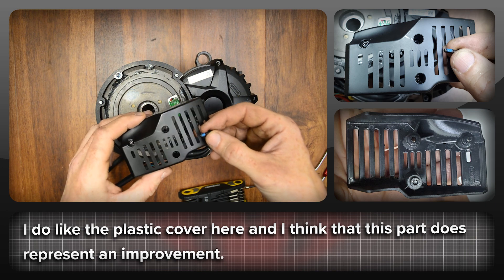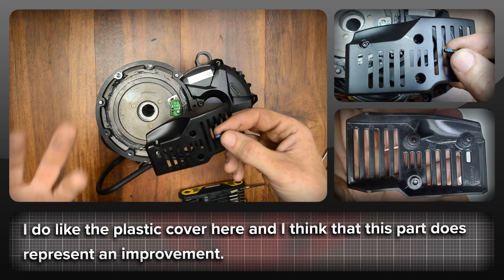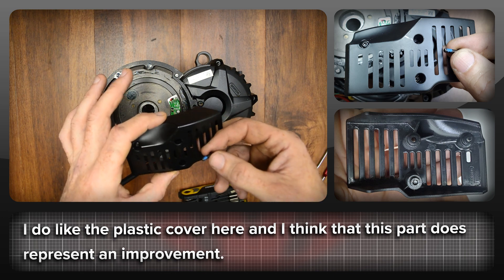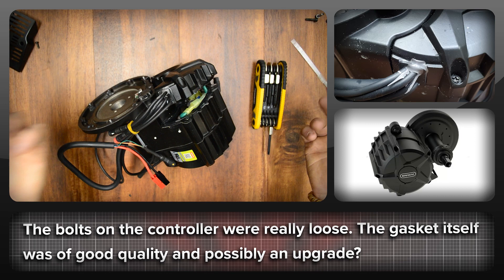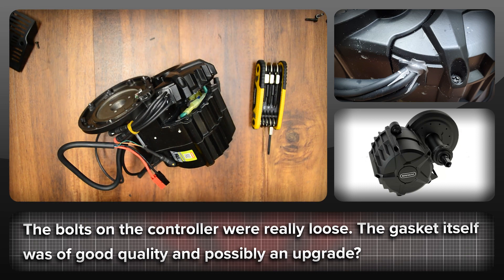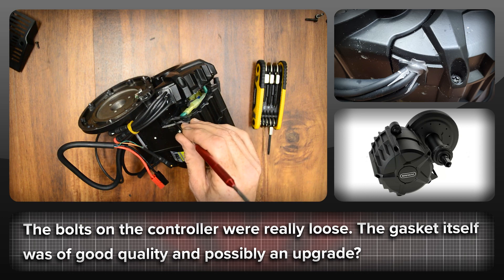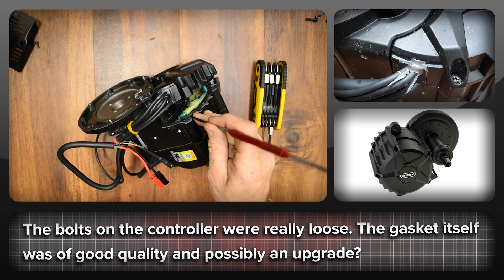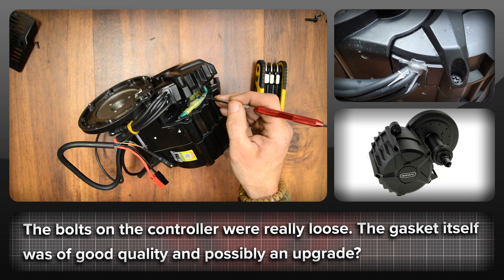The plastic cover has blue Loctite on it, but again all the bolts were loose — there was no tightness to it. So either it wasn't put on properly or it's been taken apart. Like every other bolt I've touched so far in this motor, the controller ones just fell out. On the gasket, it's a nice soft rubber gasket, and that definitely looks like a bit of an upgrade on the BBS-HD, which used paper gaskets for most of these. Seeing a nice chunk of rubber seal in between those is definitely a good thing.